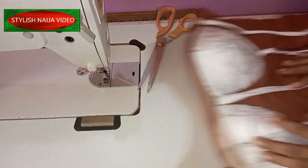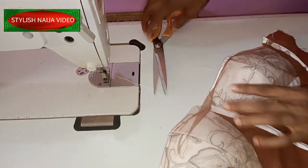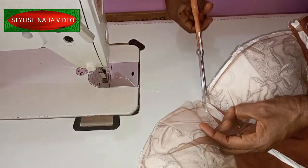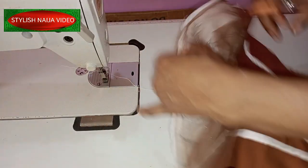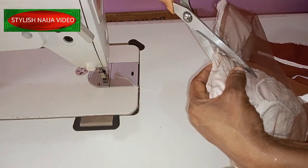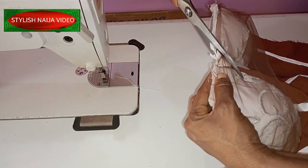After stitching, you are going to notch around the cleavage area. Make sure you notch it gently so it relaxes nicely — just notch around gently.